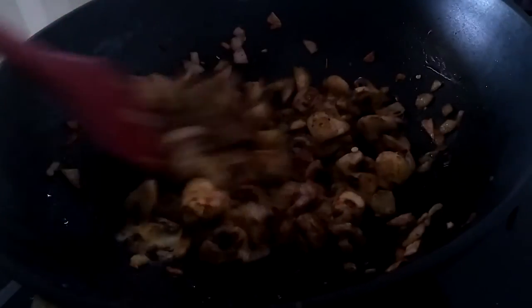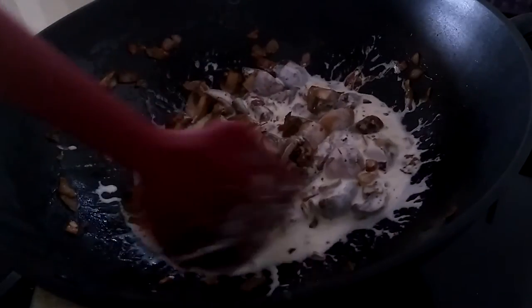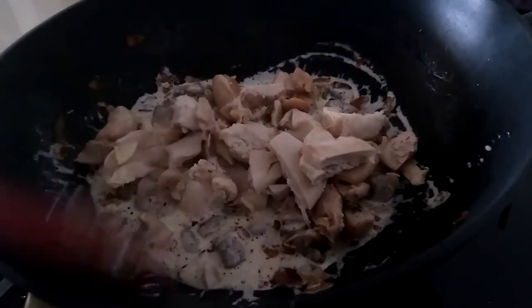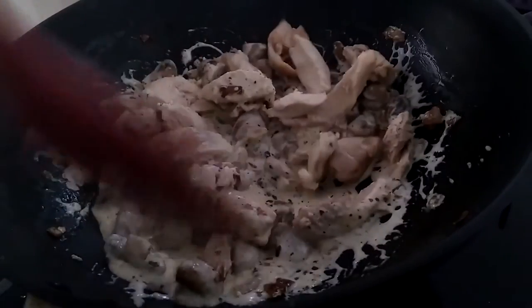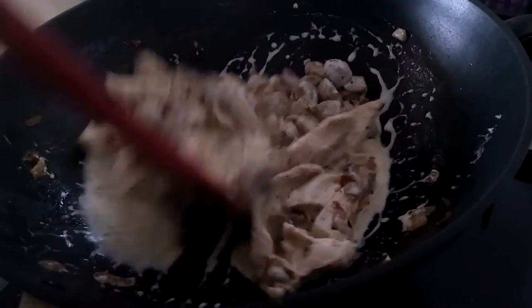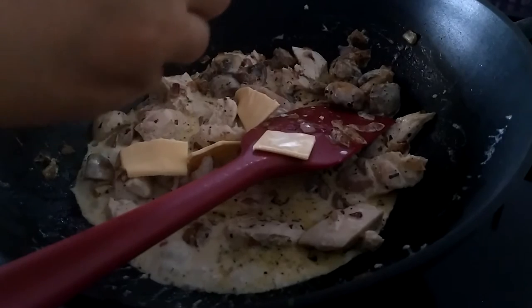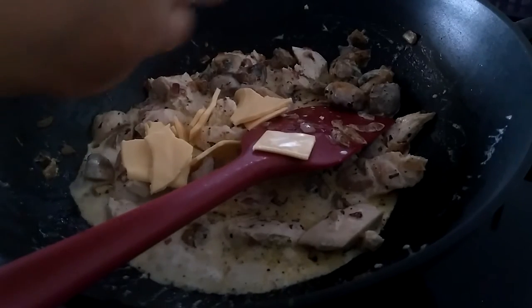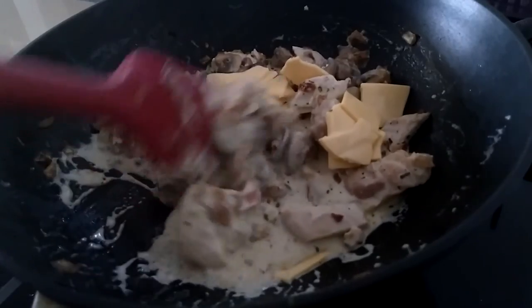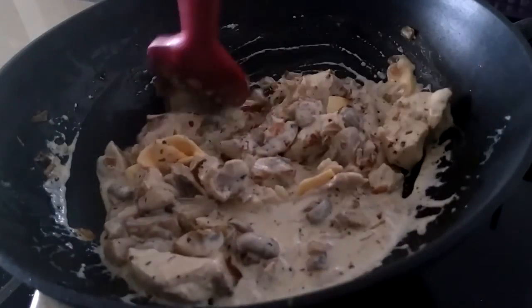After about two minutes, lower the flame to minimum. Now add the cream and mix it with the mushrooms, then add the chicken which was already poached and cut into small pieces. Add some milk and gently mix everything together. Also add a cheese slice — if you don't have a slice, just grate a cube of cheese, or you can even use two cheese slices if you want, because there's no harm in adding more cheese to a dish! Give it a mix and allow it to simmer for about a minute.